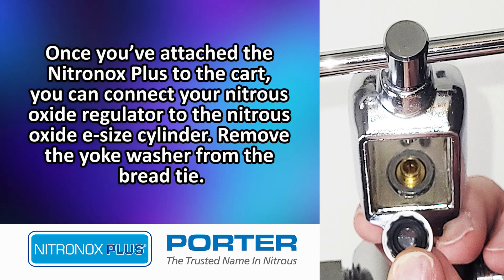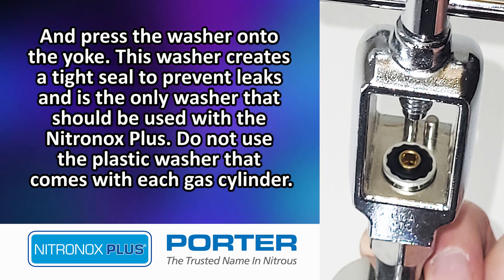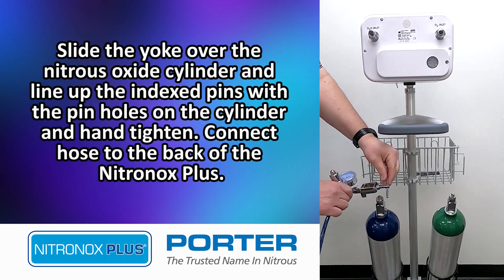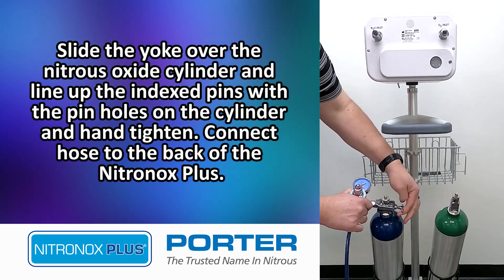Once you've attached the Nitronox Plus to the cart, you can connect your Nitrous Oxide regulator to the Nitrous Oxide E-sized cylinder. Remove the yoke washer from the bread tie and press the washer onto the yoke. This washer creates a tight seal to prevent leaks and is the only washer that should be used with the Nitronox Plus. Do not use the plastic washer that comes with each gas cylinder. Slide the yoke over the Nitrous Oxide cylinder, line up the index pins with the pinholes on the cylinder, and hand tighten.